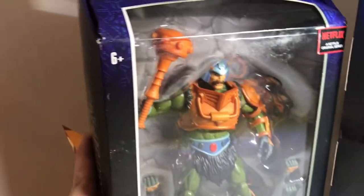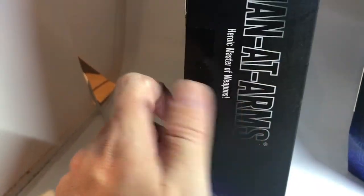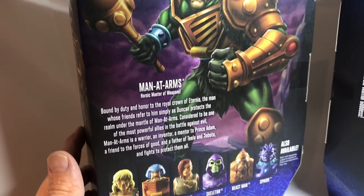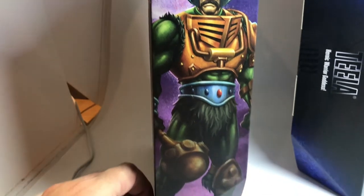Then we have Man-at-Arms, also from Revelations - Heroic Master of Weapons. There we have the artwork on the back of the packet and again on the side.